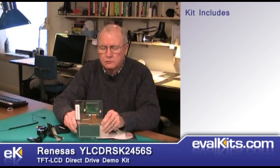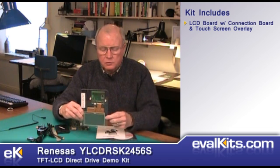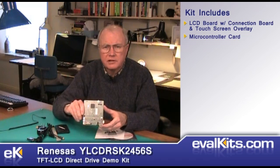The kit includes this liquid crystal display board. It's got a connection board as well as the liquid crystal display that has a touchscreen overlay on it. You attach to this board the microcontroller card, which is a standard Renesys development system type card, and we'll connect these in a minute and show you how they work together.